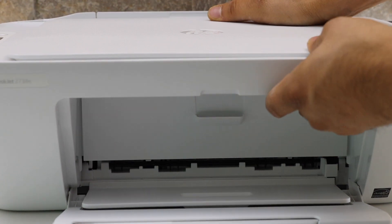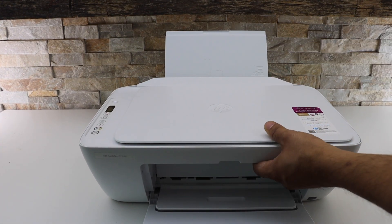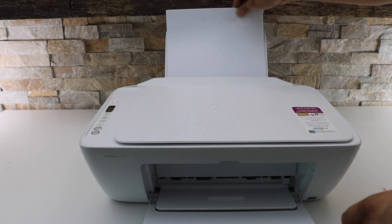Close it. Open the paper tray and place the pages here.